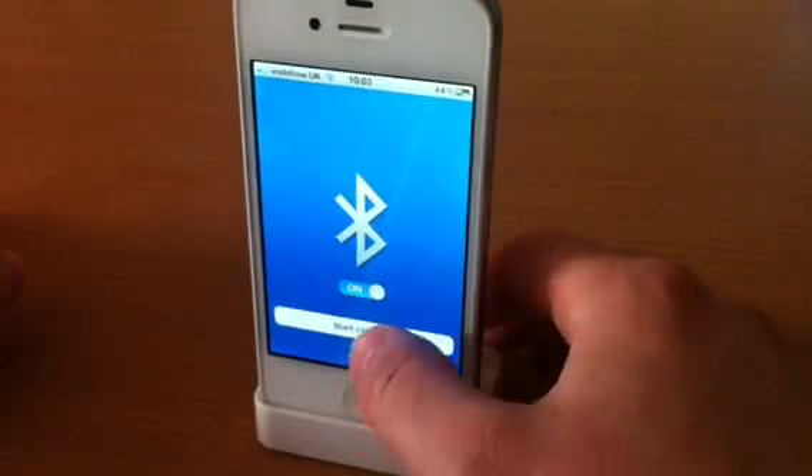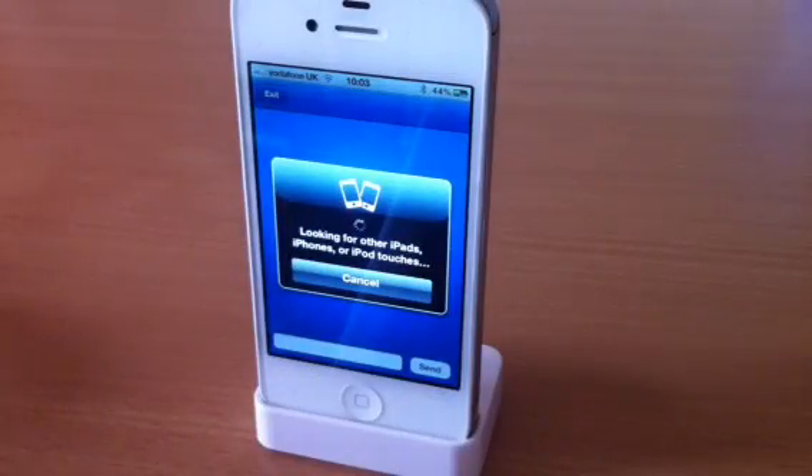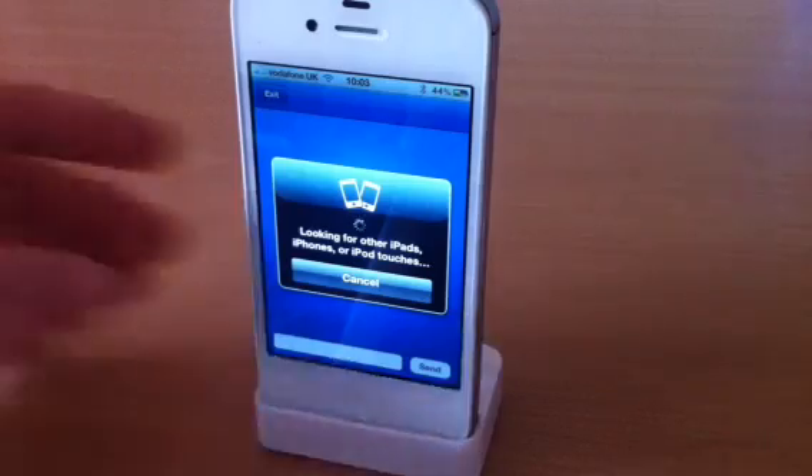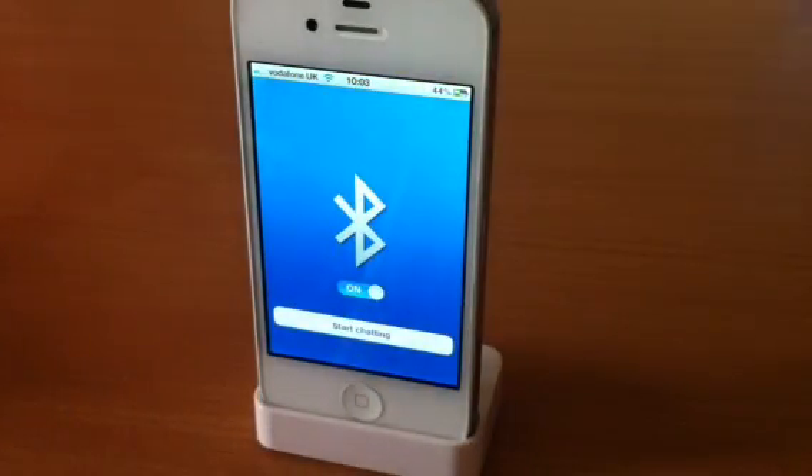All you do is turn it on there and you can go start chatting. And that will look for other devices that have Bluetooth enabled. It's a really nice app. And 69P, that's not too bad at all, to be honest.